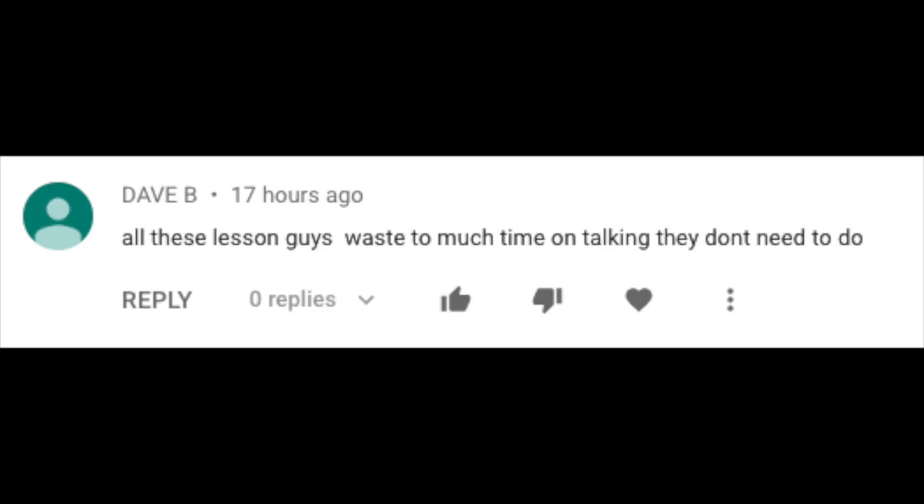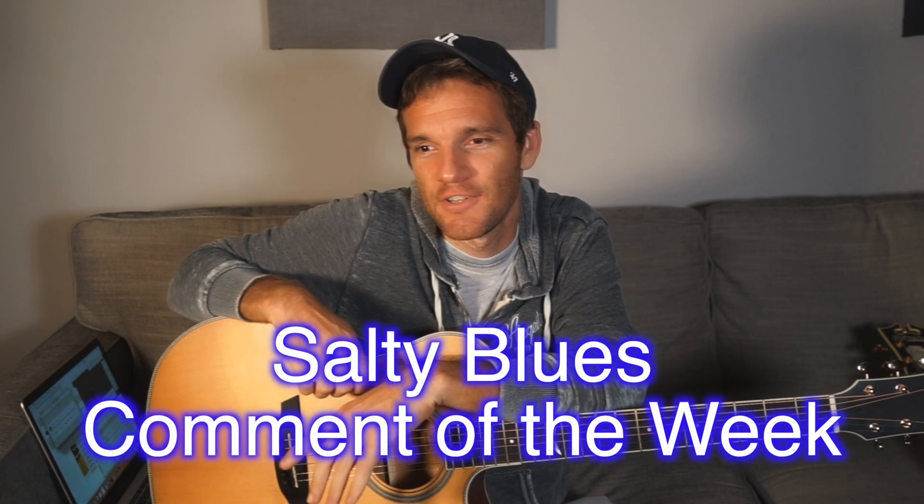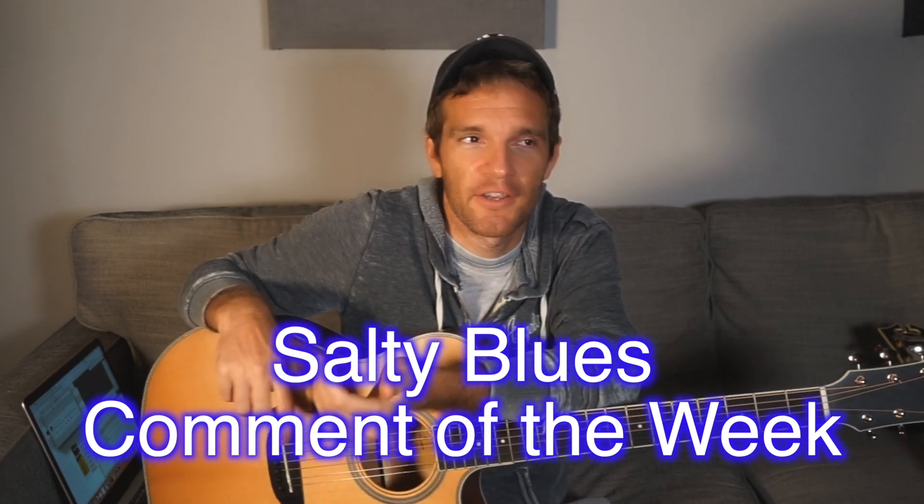All these lesson guys waste too much time on talking — they don't need to do. The great majority of the salty comments are saying that it takes too much time to talk, and then other times if you do less talking and you're playing, then you're just showing off because you're playing too much, you're not teaching. So I'm still looking for that perfect balance of saying just the right amount of words and playing just the right amount of notes to please absolutely everybody.